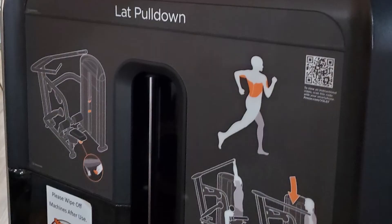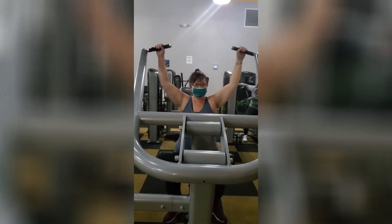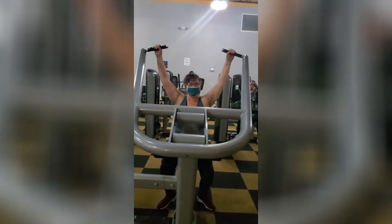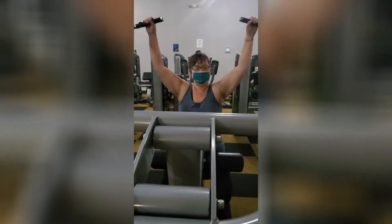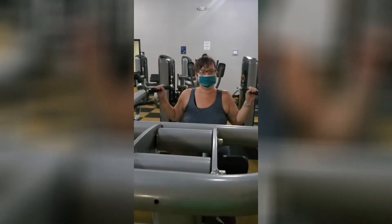This next machine is the lat pull down. I took these pictures and they weren't real great. Again, 15 pounds, 10 pull downs each time. You can actually see from these workout pictures that my underarms are starting to get a little flabby because I'm starting to lose the weight. I really enjoyed that machine.